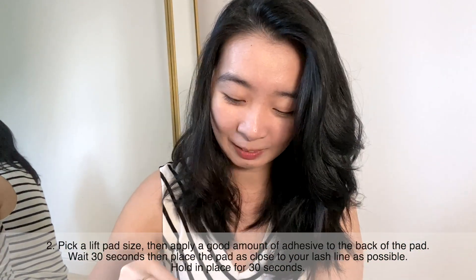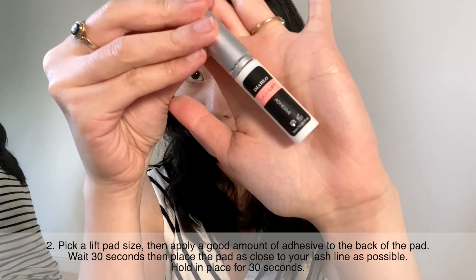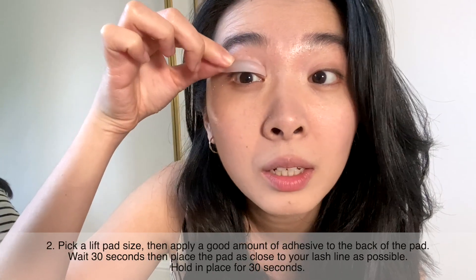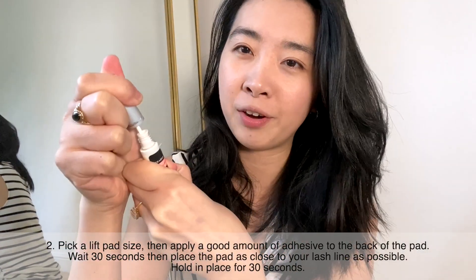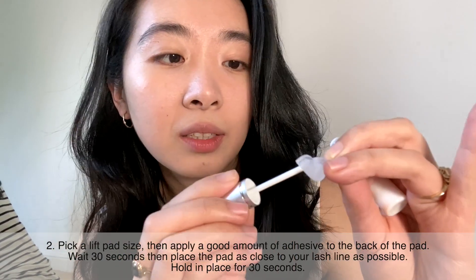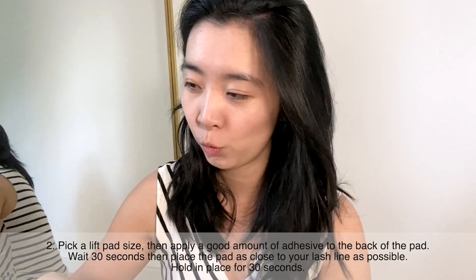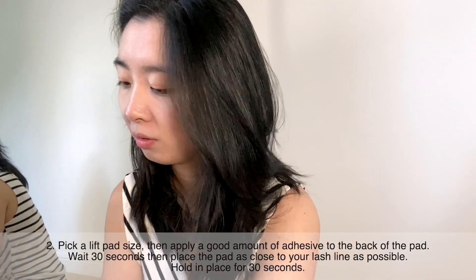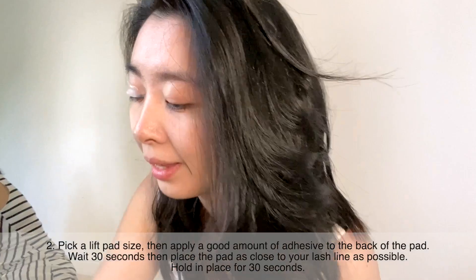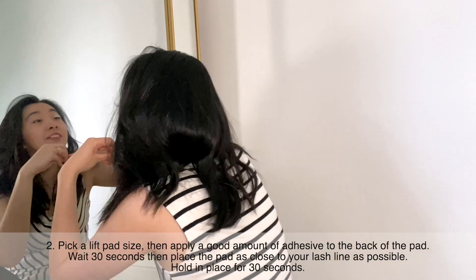So this is the adhesive, and we're going to apply it to the back of the lashes. It's actually very hard to take off. I reckon that's done, so I'm going to wait 30 seconds. I'll do the other one as well — it's actually very easy. I'm going to do the second one. I look absolutely crazy — I need to have a mirror for this.